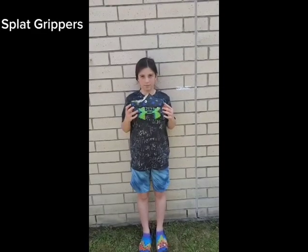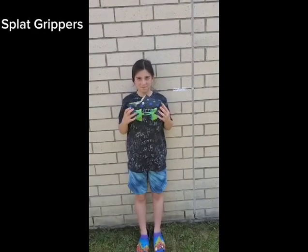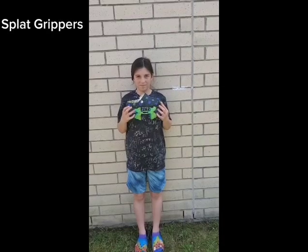Introducing the Splat Grippers, a rubber silicone that keeps your feet cool and keeps them from burning on hot surfaces.